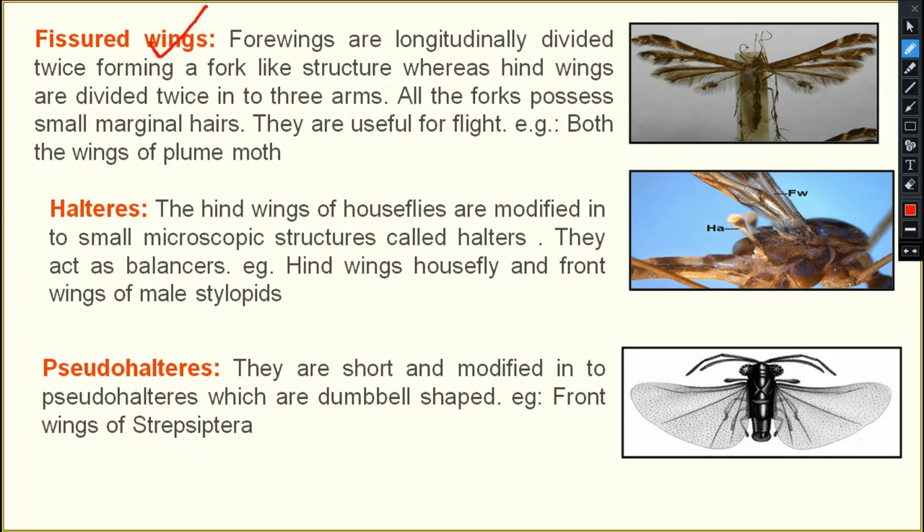Next are forked wings — fork-like wings. The forewings are longitudinally divided into two parts, and the hind wings are divided into three. The hind wings are divided twice into three arms: first divided into two, then one arm is independently divided. All forks possess small marginal hairs and are useful for flight. The example is the plume moth.